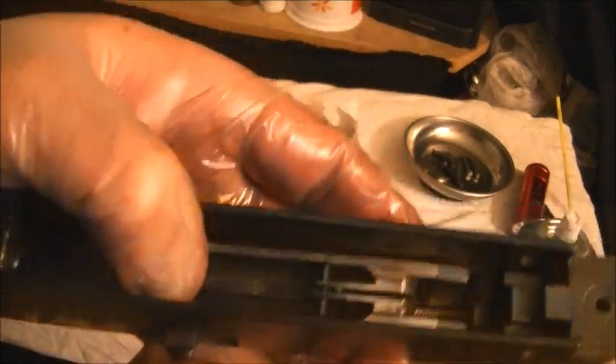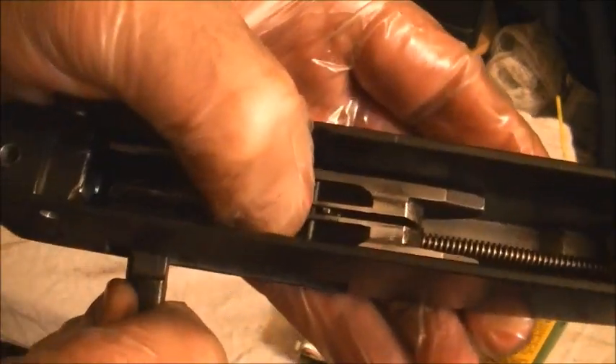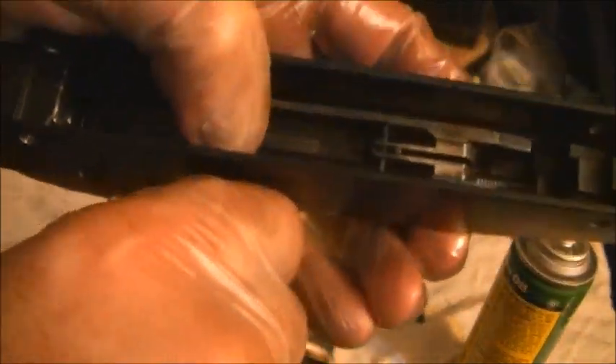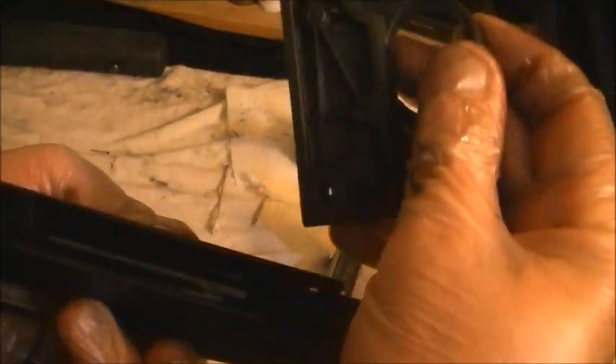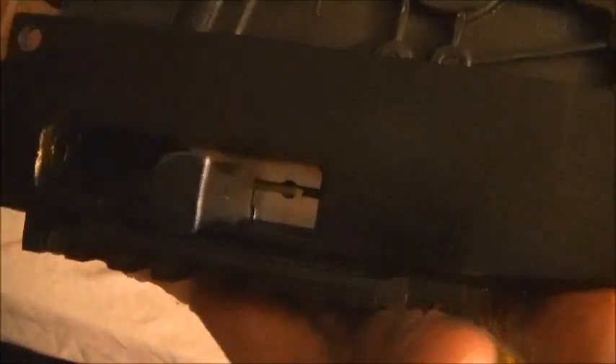Putting the gun back together — how do we hold the bolt back? Back and in — there we go. Once it's really in, we're going to take this and put it back together. Once the back hole is lined up I'm going to hold it — the barrel's going through my armpit. Once you can see right through there, meaning it's lined up, pull the charging handle all the way back and — yep — it slips in there.